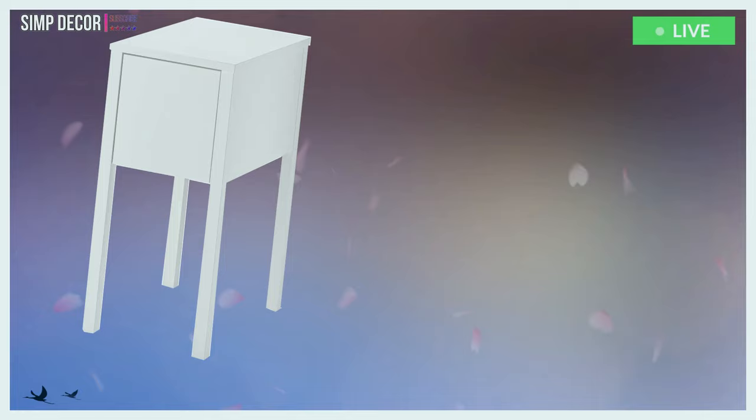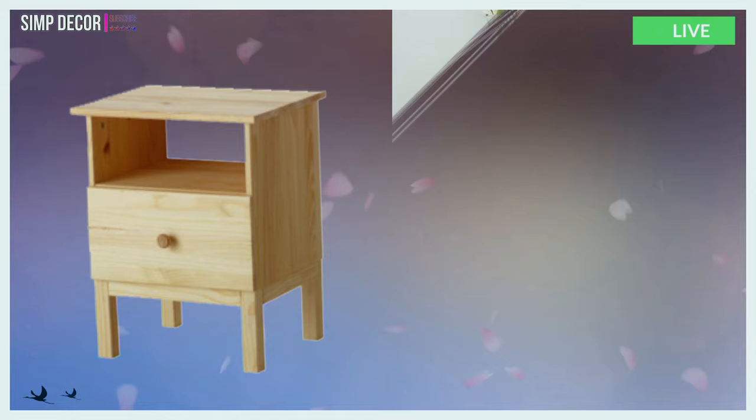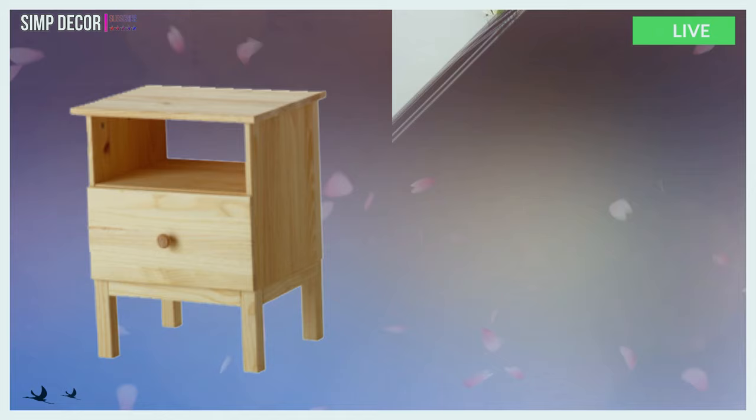I really like this one. 7. IKEA Nordli revamp with marble contact paper on top and a gilded geode as a knob for a modern glam space. This looks very elegant. 8. One more IKEA Tarva nightstand makeover with bright tribal patterns in pale blue for a boho space.